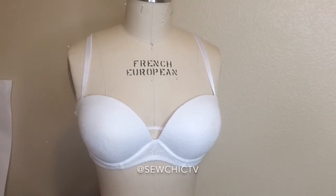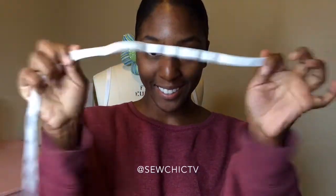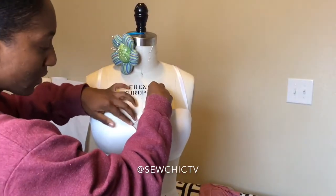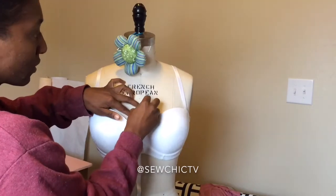Welcome to Sew Chic TV. To start this cage bra tutorial, you're going to need a bra and some elastic. This is a very cheap $3.95 bra I got from Walmart and the elastic is also extremely inexpensive.